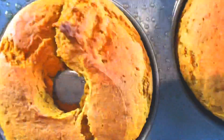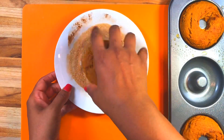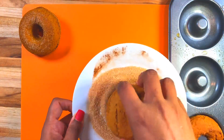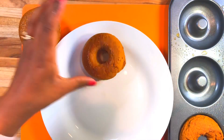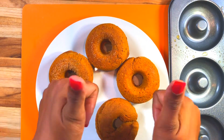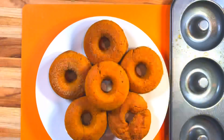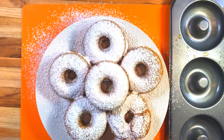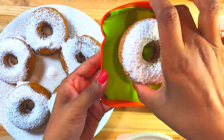We cannot forget about our donuts! This is what they look like - so yummy. I'm going to add them to my cinnamon sugar, but I noticed it wasn't sticking as much as I would have liked. So I'm going to put them all on a plate, turn them over so you can see how pretty the bottoms are, and add some powdered sugar right on top. Oh my gosh, that just looks so perfect! It's so simple to make. I love it. I'm just going to add our donuts to a sandwich container.